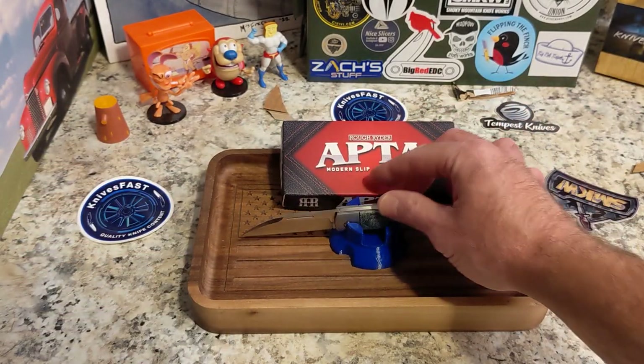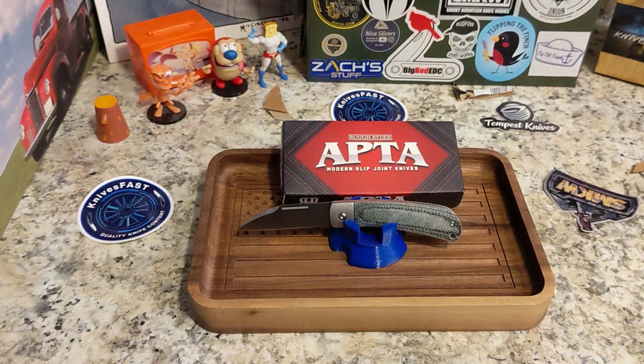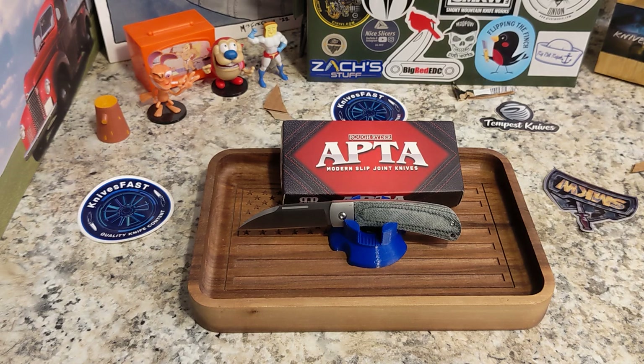One thing I need to mention about the APTA series: it comes with a tool so you can take the pivot out and change the blade. There are three different blade shapes — this wharncliffe, a spear point, and kind of a sheepsfoot with a chisel grind on it. That's a really interesting blade shape. By the way, you can swap those blades, so if you get two or three you can swap them around and get the right blade on the right handle material. There's a chisel-shaped one as well.